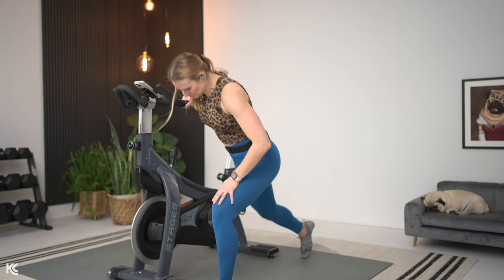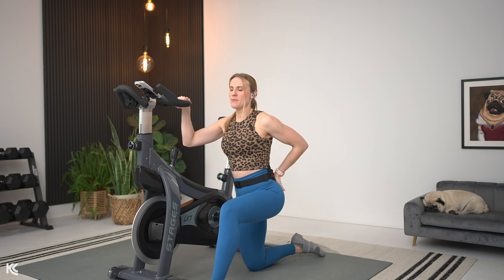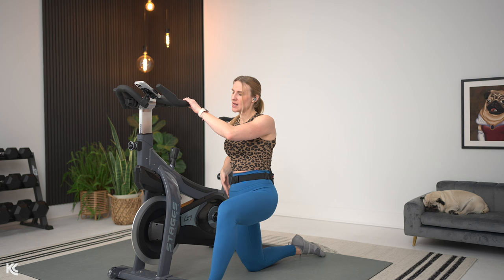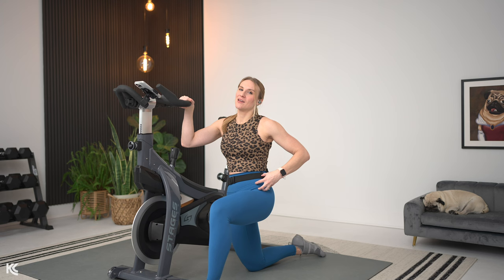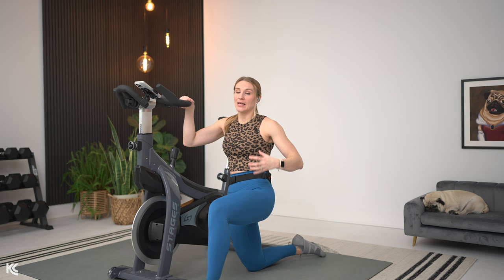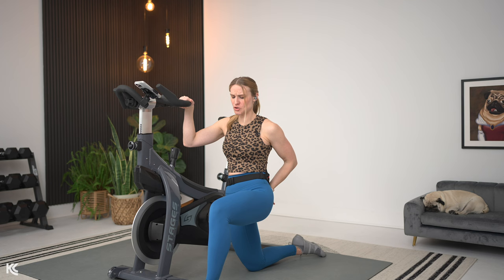Now we're going to hold onto the bike and do a kneeling hip flexor stretch. Take it down — one leg out, one leg back. Forward knee here at 90, same with the back. Hold onto the bike and from here, tuck your hips under. It's a very simple, small move — tuck the hips, squeeze the glutes a little bit. You're going to feel a stretch down through that hip flexor and a little bit into the front of the legs. When we're training on the bike, that seated position can really tighten up those hip flexors. We're going to switch it to the other side in three, two, and one.